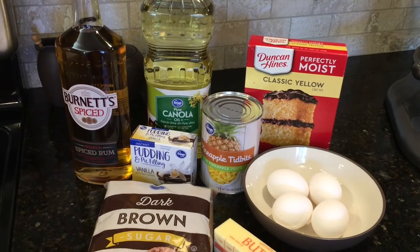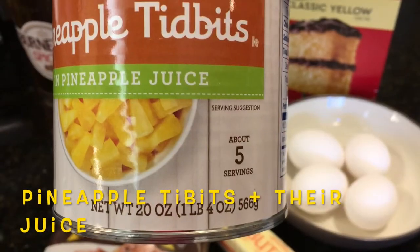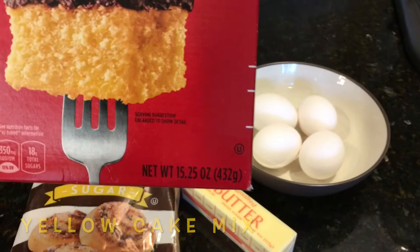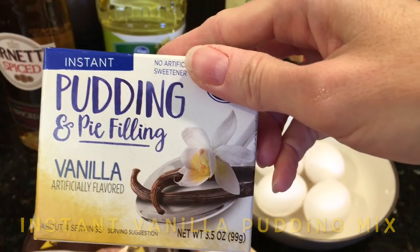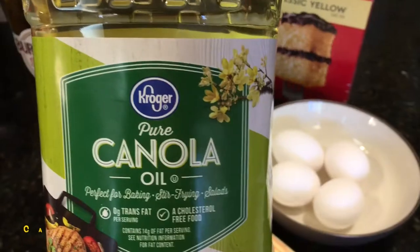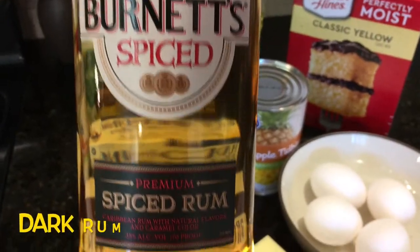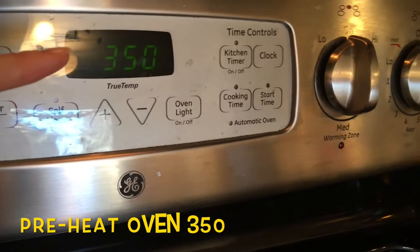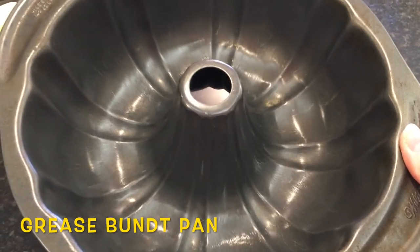First I'll go through all the ingredients. I'm going to be using pineapple tidbits plus their juice, one packet of yellow cake mix, one packet of instant vanilla pudding, four large eggs, canola oil, dark rum, butter, and dark brown sugar. First, I'm going to set my oven to 350, then I'm going to get my bundt pan ready.